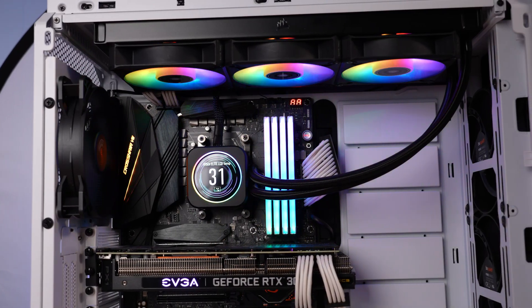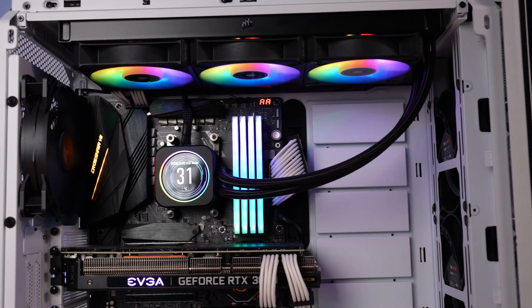Like every H150i that's come before this one, it is a 360-millimeter class cooler equipped with three 120-millimeter fans. H150i has been the nameplate that Corsair has used for around a decade to signify 360-millimeter class coolers. I don't know why they didn't just call it H360i, but that's water under the bridge.